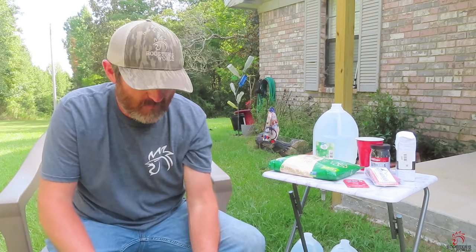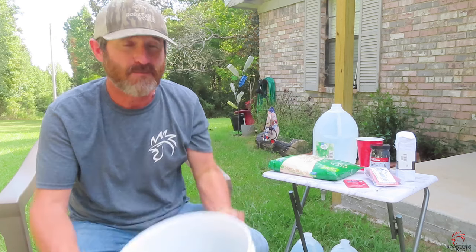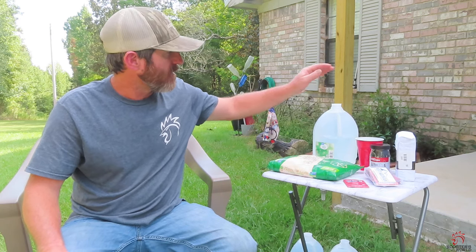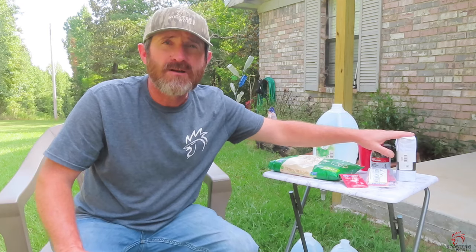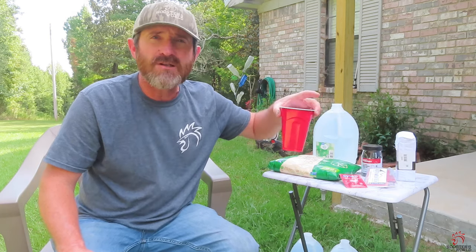There ain't many ingredients to this stuff, and the way I make it is old school - talking about back yonder with the Indians and all that. Here's the ingredients: about two, two and a half gallons of muscadines, about four pounds of sugar, some active dry yeast for making wine, spring water, a pillowcase, some bungee cords, and just a little bit of hot water.